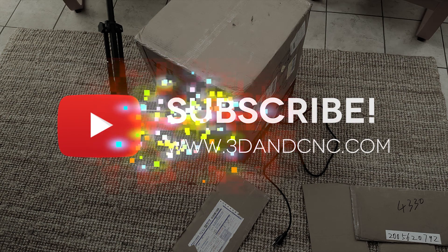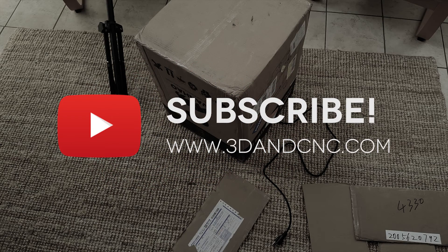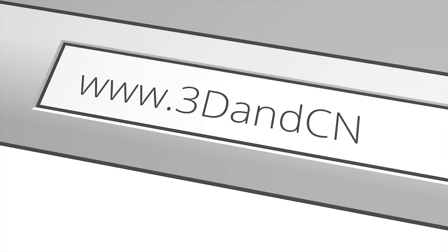So if you enjoyed that video, please subscribe to my channel for more, and feel free to purchase things off my website to support me so I can make more 3D printer videos and stuff.